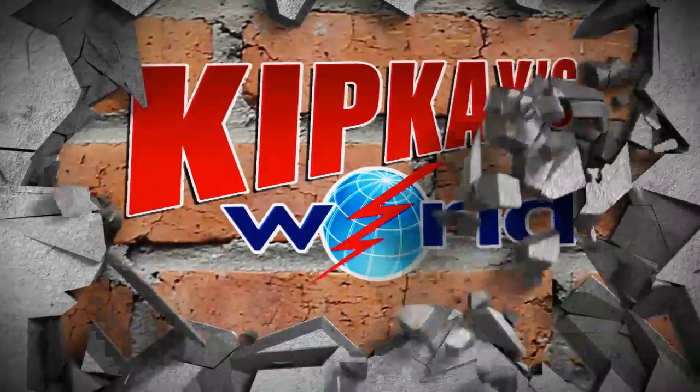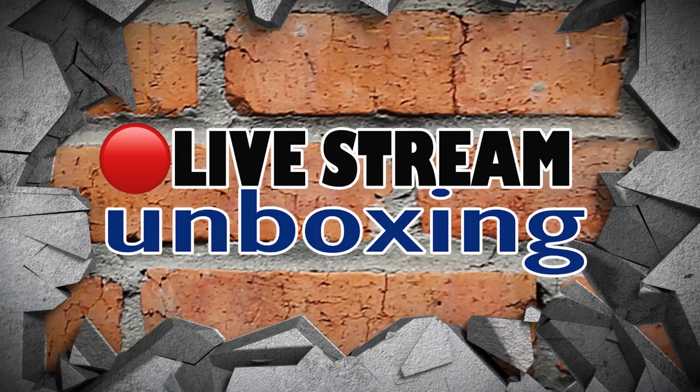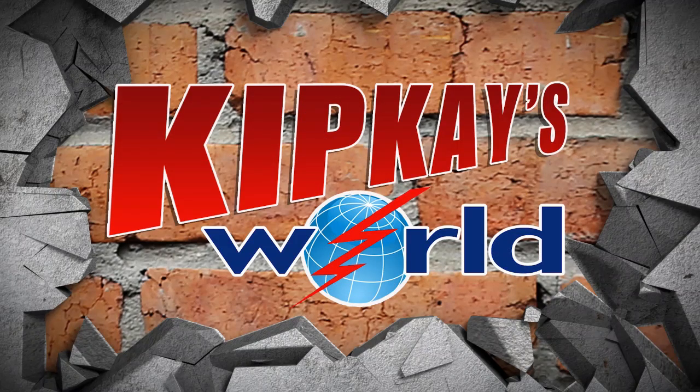It's time for Kip K's World, live stream unboxing, and a classic video clip, super chat, and more on today's show. And now your host, Kip K.